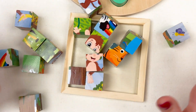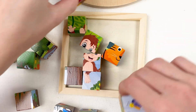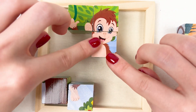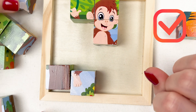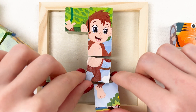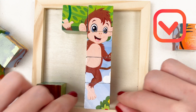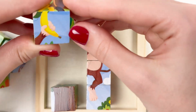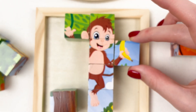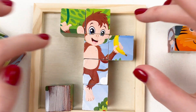Now let's move on to our monkey puzzle. We have another three cubes — let's start with completing his body. I see another part — it goes here, and the leg goes here. Oh look, we have a banana! The banana, I think, goes here. Yes! Well done!